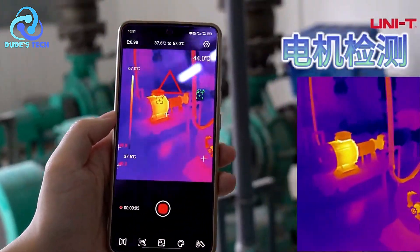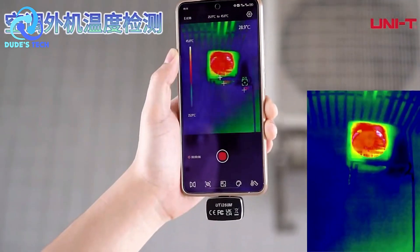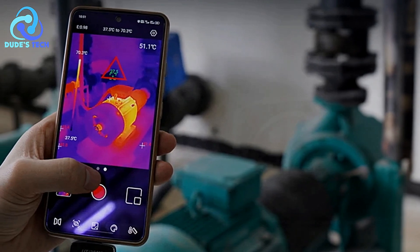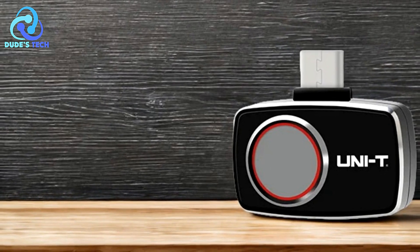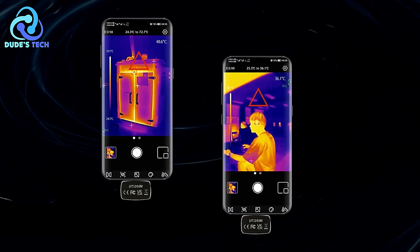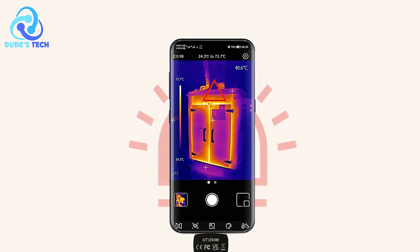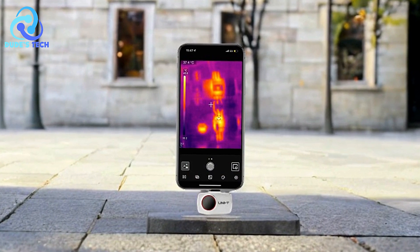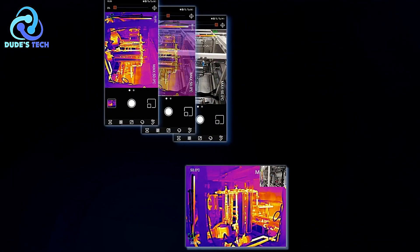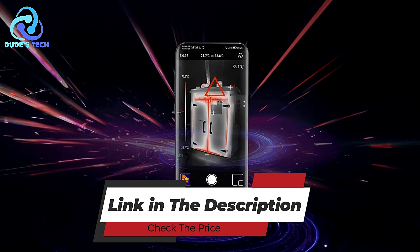Capture and Share Images and Videos: the image capture and video recording capabilities make it easy to document your findings. Whether you're conducting a building inspection, troubleshooting an electrical system, or diagnosing a mechanical issue, you can quickly capture, save, and share thermal images or videos for future analysis or reporting. This feature is particularly useful for professionals who need to share data with colleagues or clients. Cons: Narrow temperature range for extreme conditions. Although the temperature range of -20°C to 550°C is sufficient for most applications, it may not be ideal for users working with extremely high temperatures or for industries requiring a broader temperature span. The UNI-T UTi260M thermal imager is an excellent tool for anyone looking to add thermal imaging capabilities to their Android smartphone or tablet. Its high resolution, wide temperature range, and adjustable emissivity make it a versatile option for homeowners, electricians, contractors, and engineers.